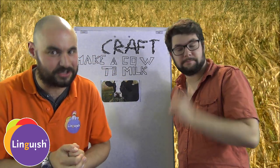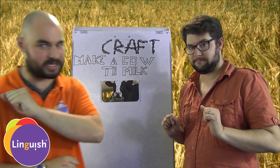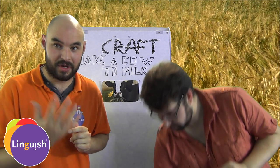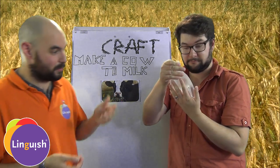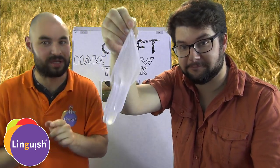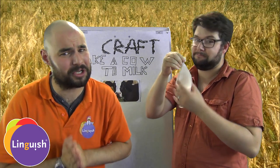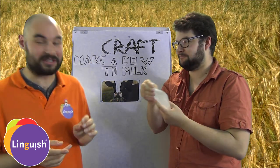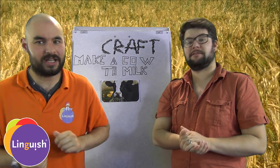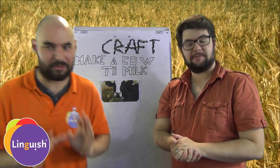What you need to milk a cow in class is, first, a rubber glove — something you can find in the infirmary. You're going to fill it with water or milk. I strongly recommend water because milk will tend to get everywhere, and it's sticky, it's stinky. So I recommend water.